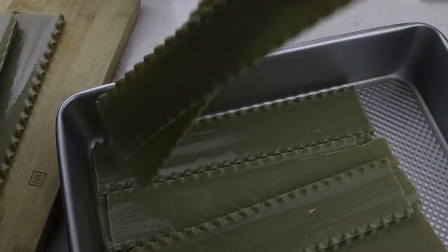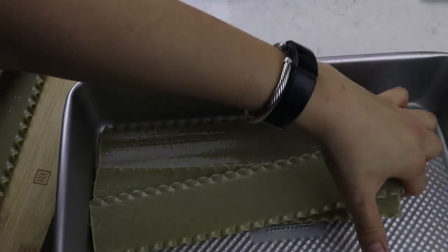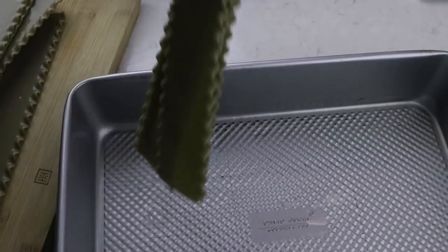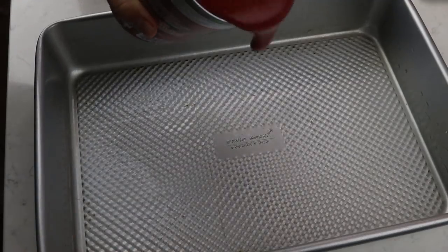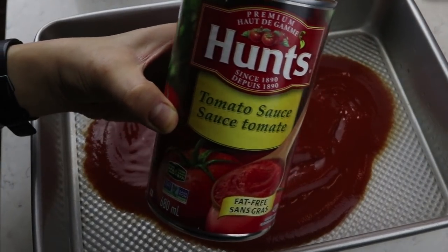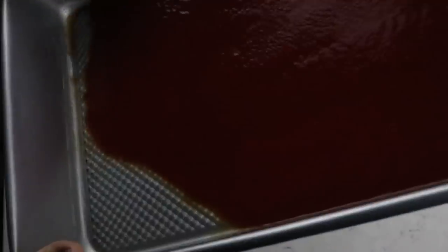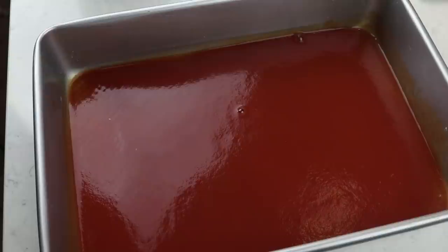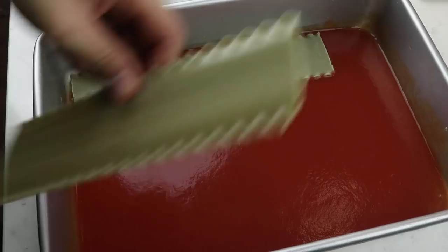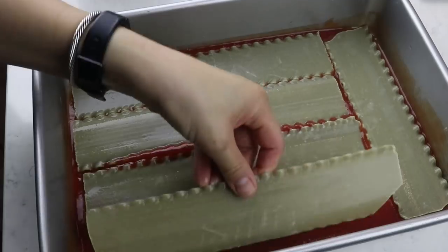Once the tofu ricotta is done, we can pretty much make the lasagna - it's that easy. First, drain the water out of the pan and the noodles will have softened a little bit. Into the lasagna pan, pour some tomato sauce. I'm using a big can of store-bought tomato sauce to keep things easy. Always have extra tomato sauce - more than you think you need, because you always end up needing a little bit more.